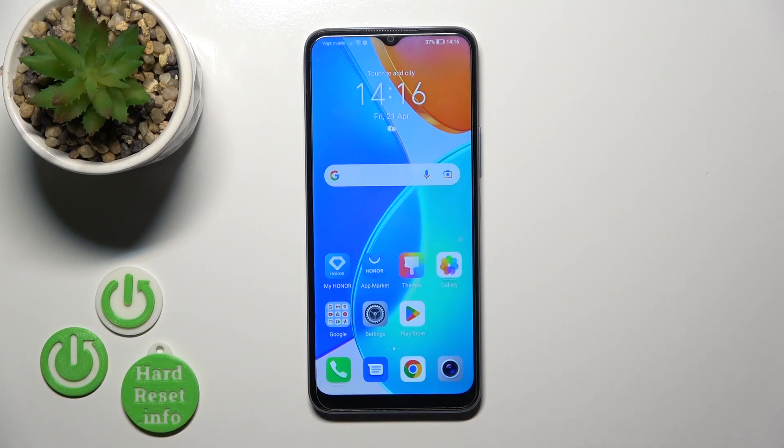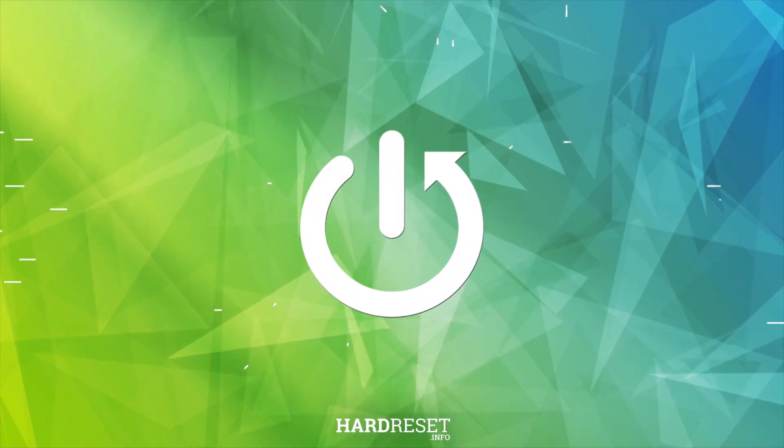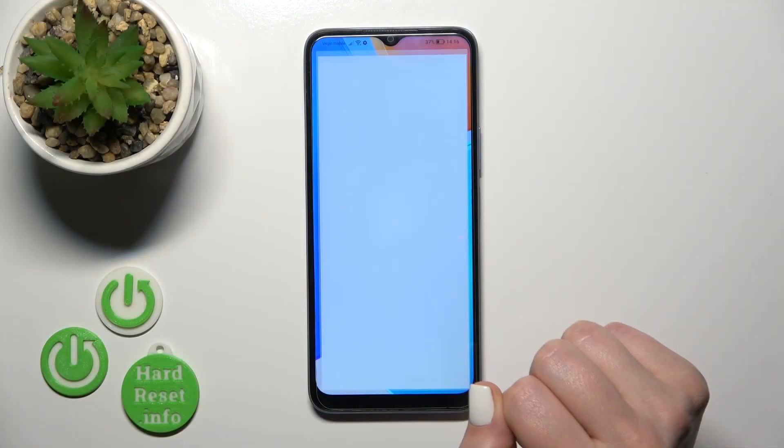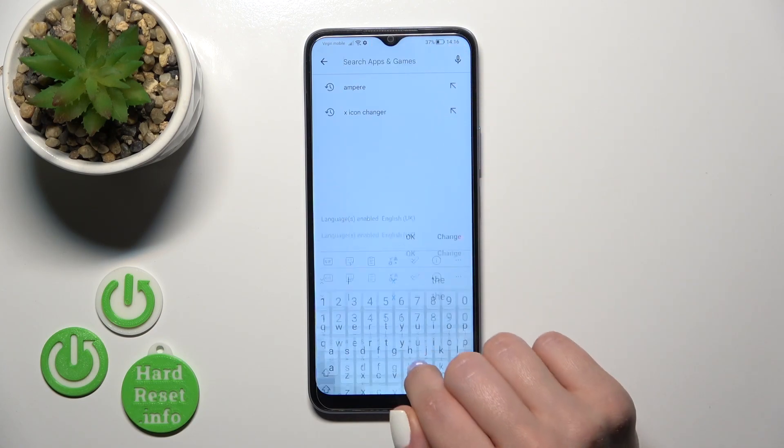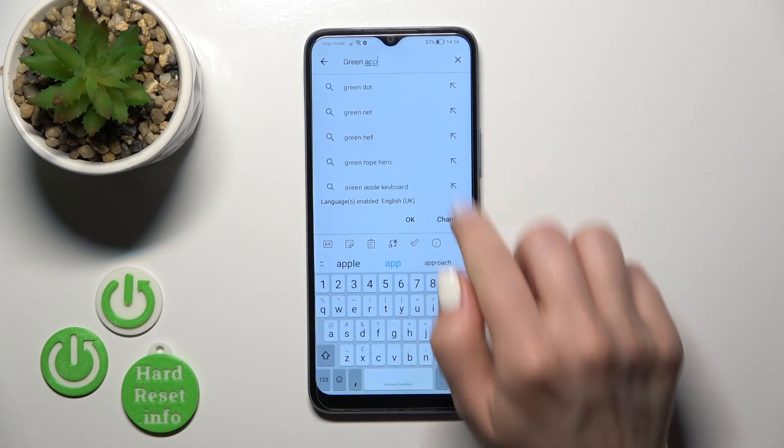Hi, today I'm in front of Econor X6 and I'll show you how to install iPhone keyboard on this device. First, open the Play Store application and in the search bar enter the Green Apple keyboard.